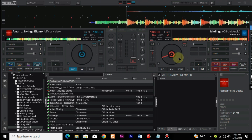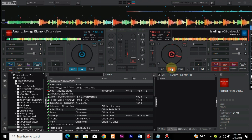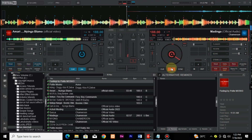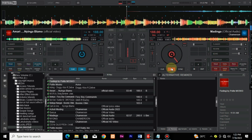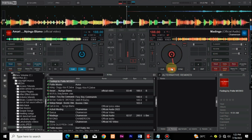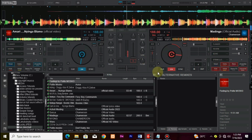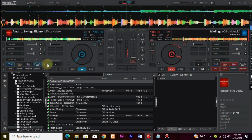Virtual DJ has been a go-to choice for DJs worldwide, and now, with the introduction of Stems 2.0, it's about to redefine the art of mixing. With Stems 2.0, you have ultimate control over each element of a track, enabling you to unleash your creativity like never before.